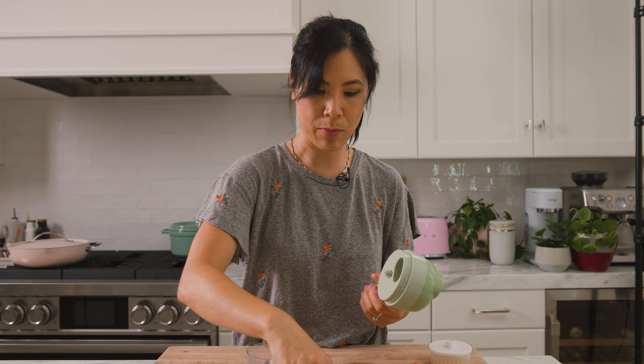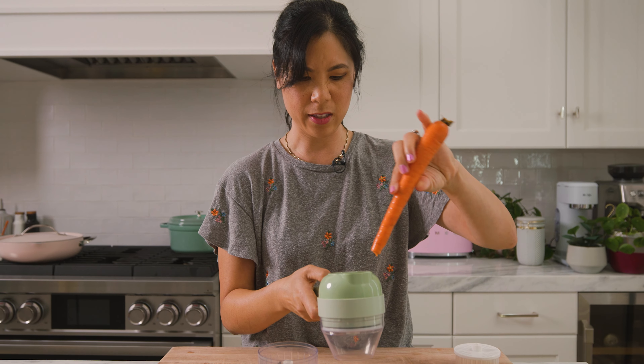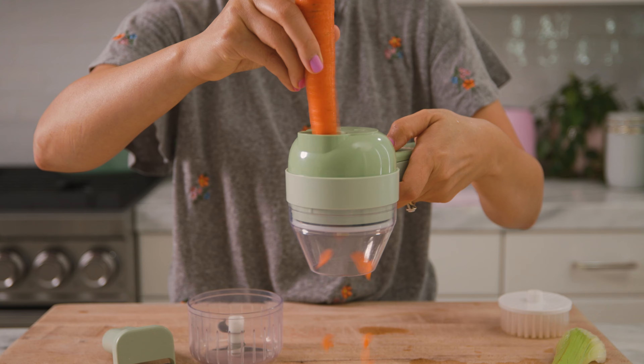Hey guys, let's get chopping because I'm back with more gadgets. I found this really cool motorized tool that's supposed to cut your vegetables and chop them, making it super easy.